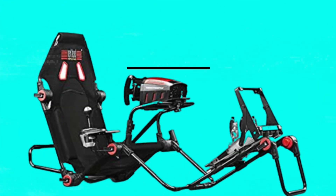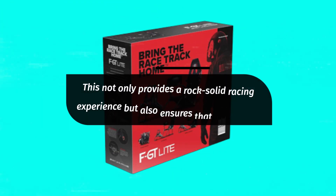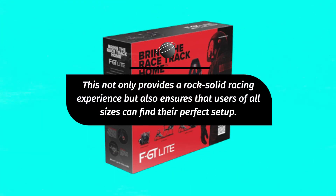If you're worried about stability, don't be. The FGT Lite is pre-drilled for hard-mounting your electronics like wheels, gear shifters, and pedals. This not only provides a rock-solid racing experience but also ensures that users of all sizes can find their perfect setup.